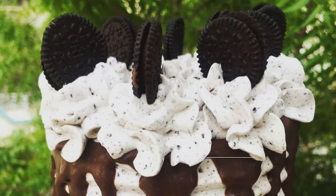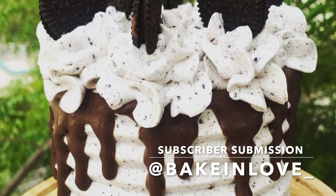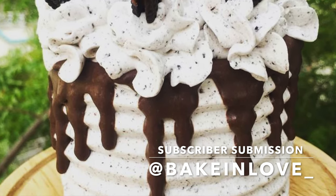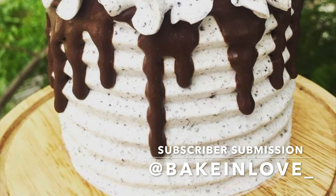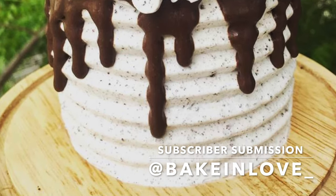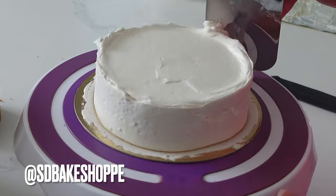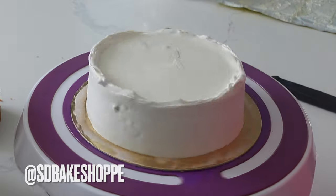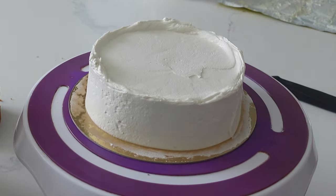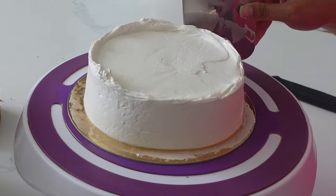Now let's get into the subscriber submission of the day. How delicious does this Oreo cake look? This is from @bakeinlove_ on Instagram — be sure to follow them, drop them a like, and comment on this lovely cake. And if you want to be the next subscriber submission on this channel, be sure to follow me at @sdbakeshop on Instagram where you can either tag me or message me whatever photos you'd like featured. All levels and desserts welcome.